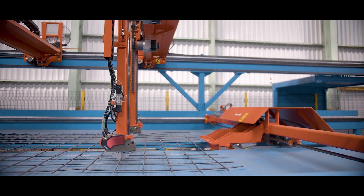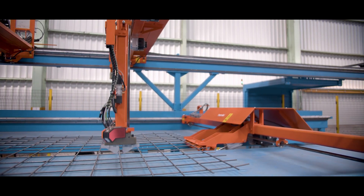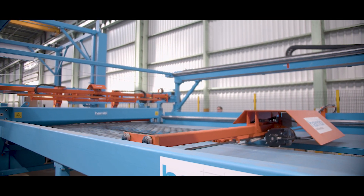The gripper carriage picks up the mesh and pushes it into the hydraulic shears until the preset length is reached. The upper beam of the shears then moves down and cuts the mesh.